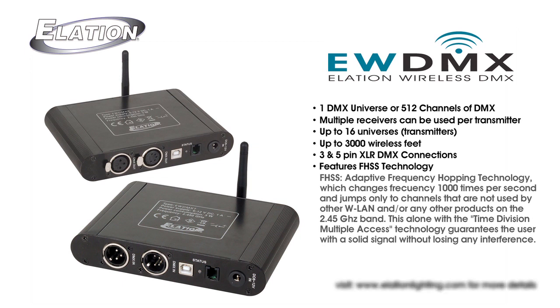The system features FHSS, which stands for adaptive frequency hopping technology. It changes frequency 1,000 times per second and only jumps to channels not being used by other products that use the 2.4 gigahertz band. This, along with time division multiple access technology, guarantees the user a solid signal without any interference.